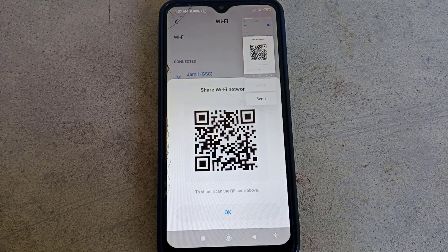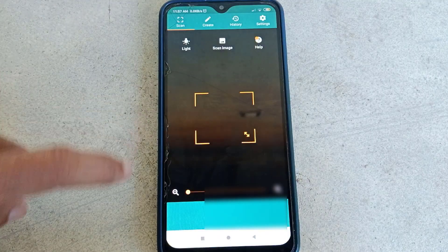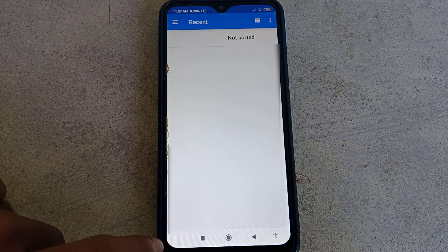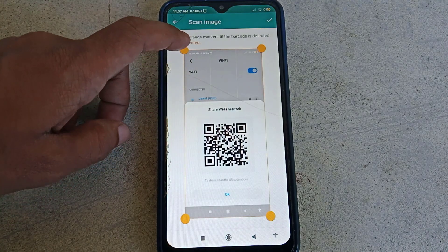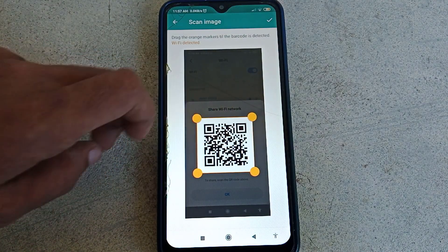After that, open your QR code scanner application. From here, click on 'Scan Image' and choose the screenshot you just took. Now crop it and keep only the QR code area, then from the top right corner click on the tick icon.